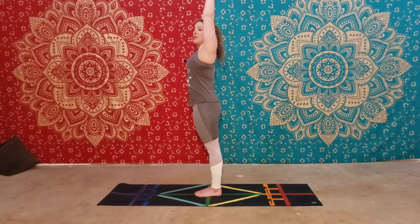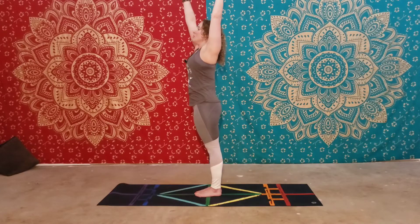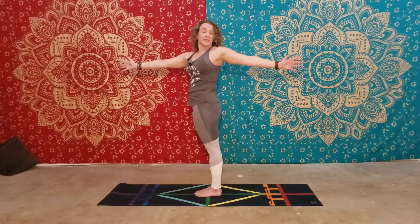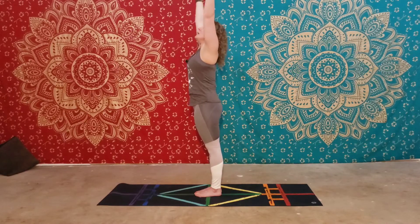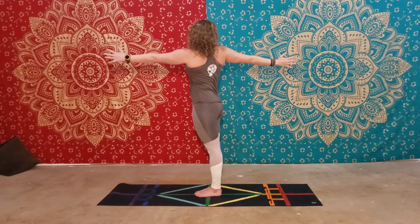From here, we're going to go into a standing spinal twist. Inhale for length, exhale — right arm forward, left arm back. Your hips stay in a neutral position facing the front of the mat, and you're twisting from the waist. Breathe. This is standing spinal twist. Breathe the arms back up overhead. Breathe out — left arm front, right arm back, look to the back.